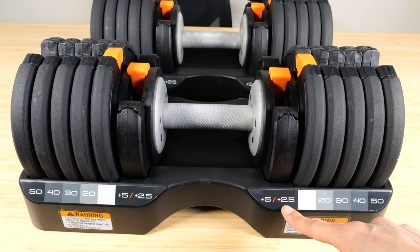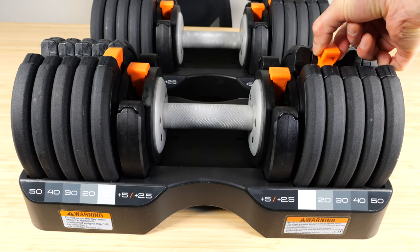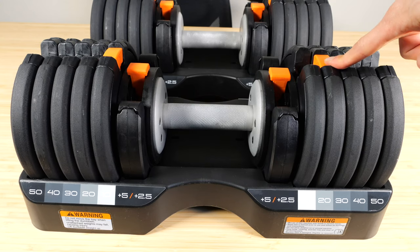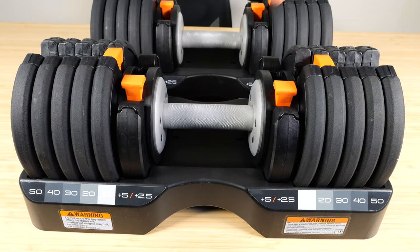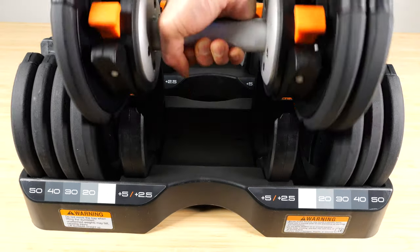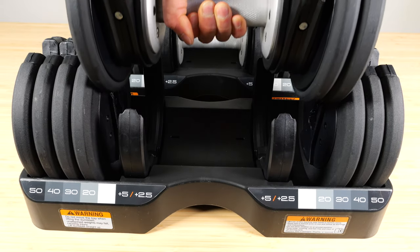There's no even way to get to the next increment of 17.5 pounds. What you can do is move one of the levers from 10 to 20, only on one side. So you're only adding 5 pounds on that side, and then you add another 2.5 pounds. It's going to be uneven, but at least you get your 17.5 pounds.